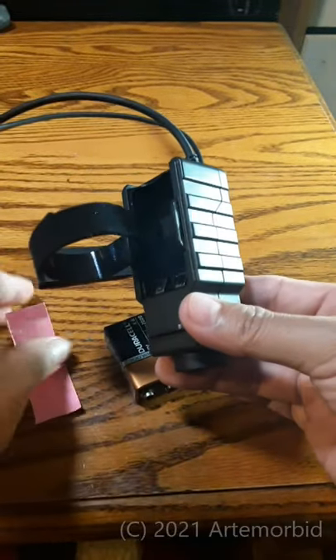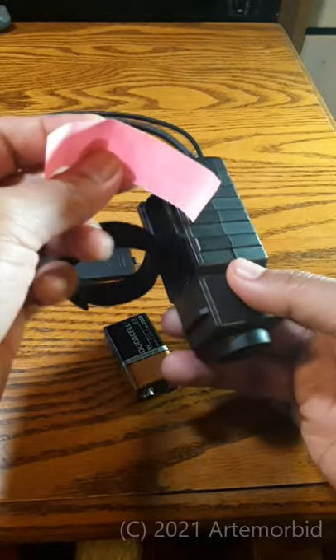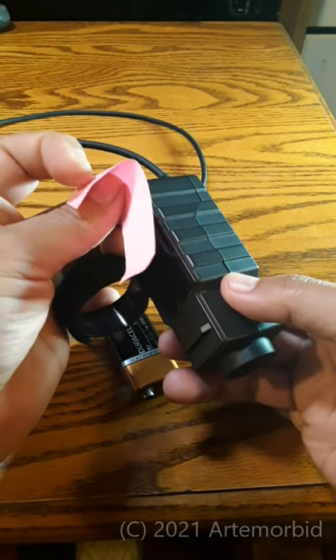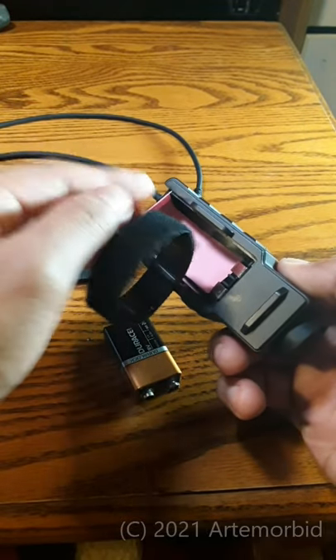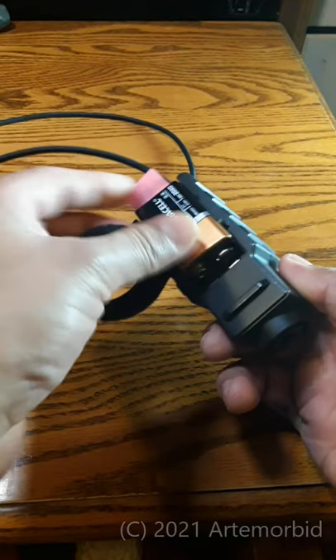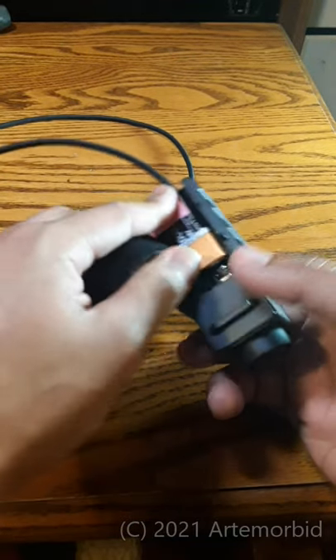I found the solution and hopefully you'll find it helpful. Just get a piece of paper like this, fold it just like I have it, and put it inside the compartment like this. Then take your 9-volt battery and put your battery in like you normally do.